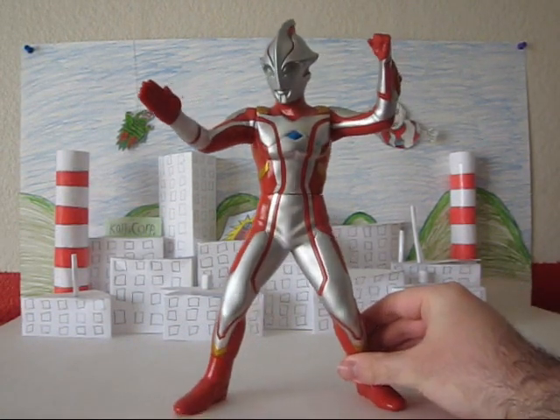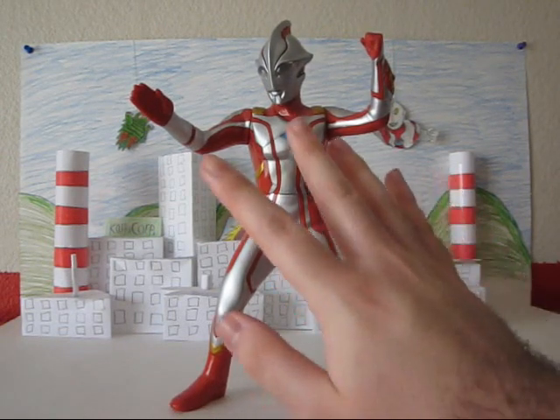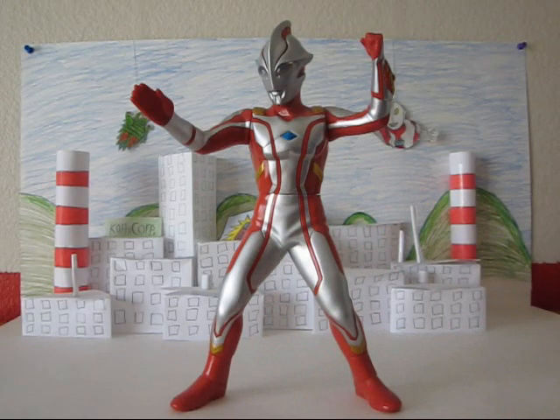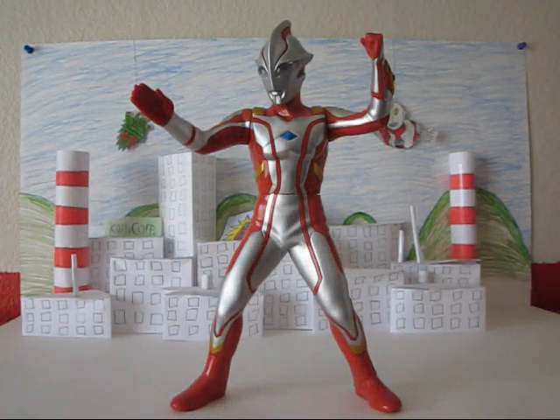This is obviously Banpresto's Reno version of Mebius. There are other versions, but this is the basic one for Mebius. And like the other Banpresto figure I've reviewed, the Ultraman Tiga, it's about 10 to 11 inches tall. So it scales up pretty well with the other figures in the line, but not so much with anything else.